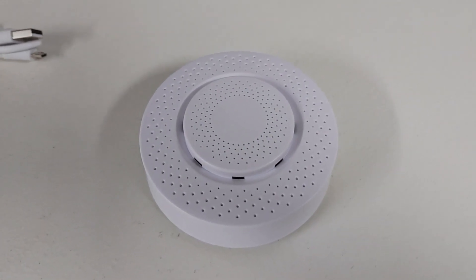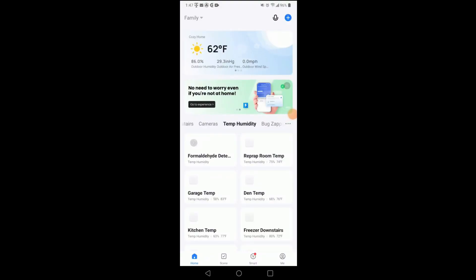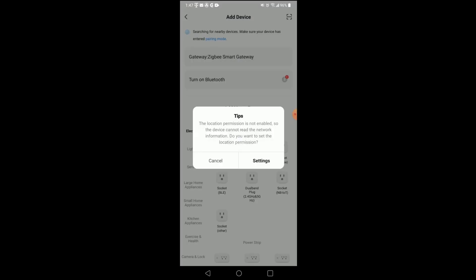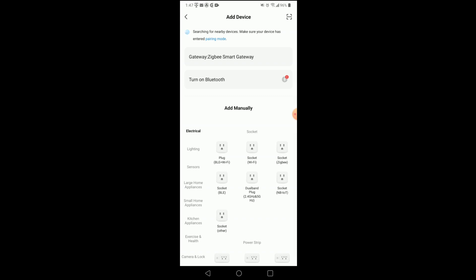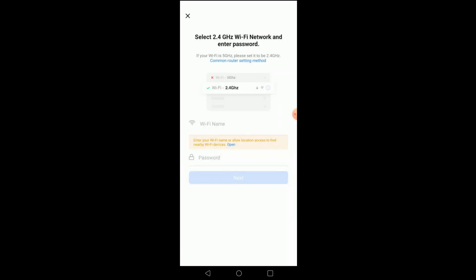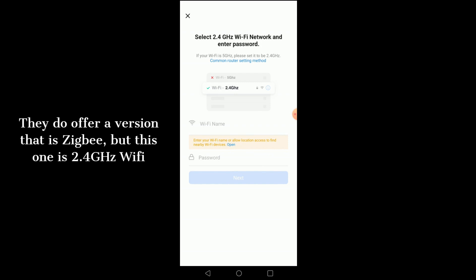When you go to install the sensor, you hit 'Add Device' in the Smart Life app, then go to sensors and choose 'Sensor Wi-Fi' because it's a Wi-Fi sensor, not a Zigbee sensor. Once you do that, it should find it on your network and install it.